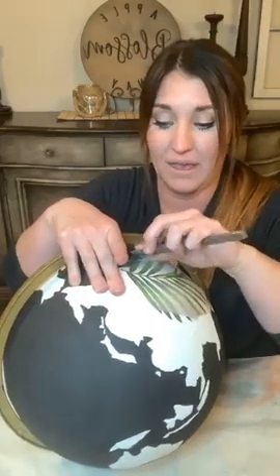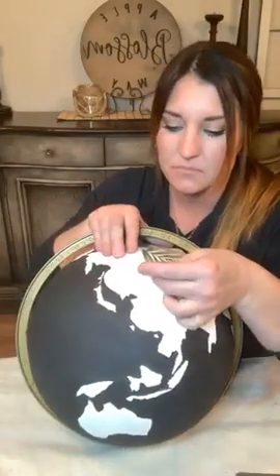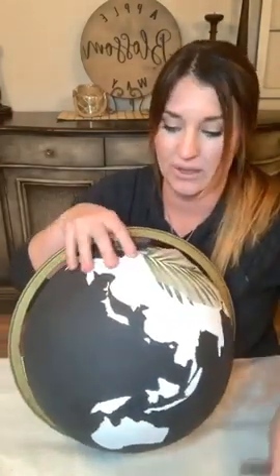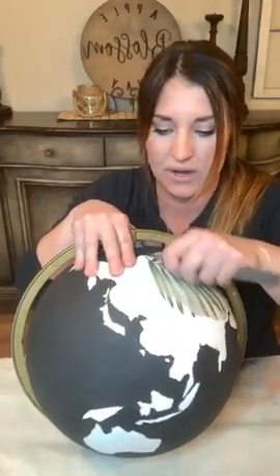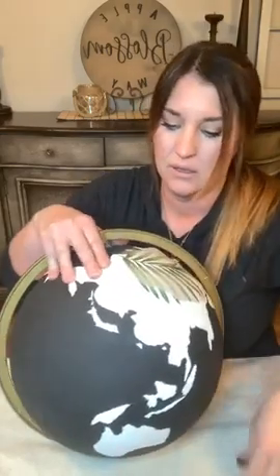It's a good way to not worry about perfection. Some people do want it perfect and that's totally cool - everyone's different. That's why art is so great. I can appreciate the perfect; I'm just not it.